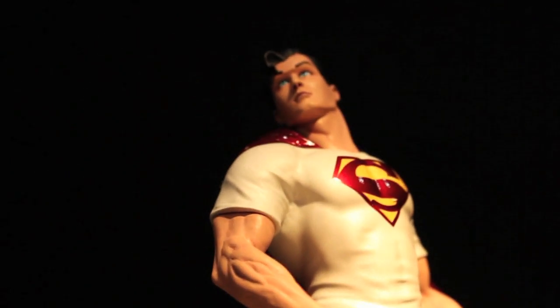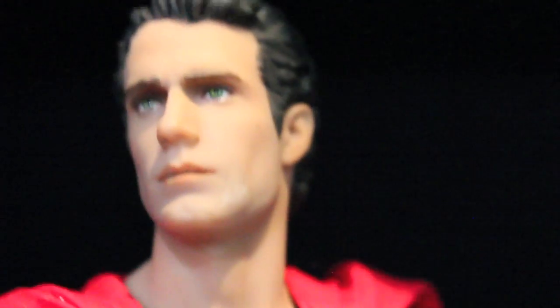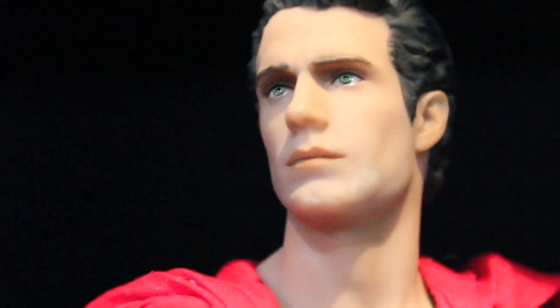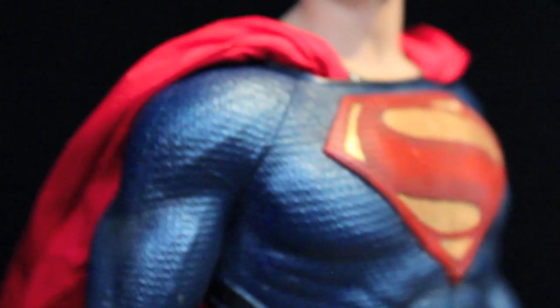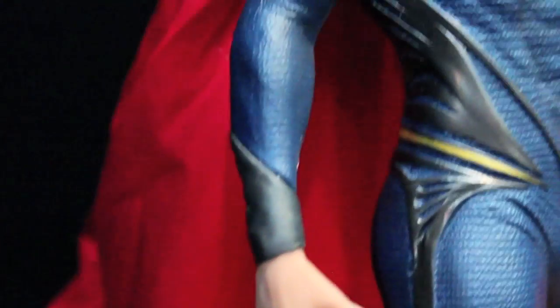For your Superman fans, these statues are like the Batman Black and White statues. They're going to do All-Star Superman and all that stuff — looking really cool. Speaking of Man of Steel, here's the new 1:6 scale statue. Looking really good. I love that each one has an articulated cape and a base that is their symbol, like Superman's symbol. Really cool — I really like the articulated cloth capes.